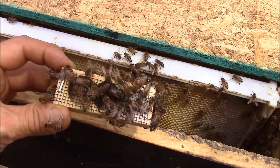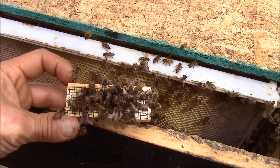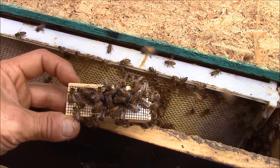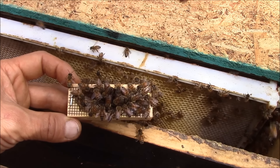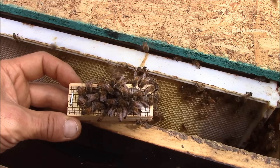Yesterday they were very aggressive towards this queen, and today, because they don't have any more queen cells, they're just friendly and they're waiting for this queen bee to be released.